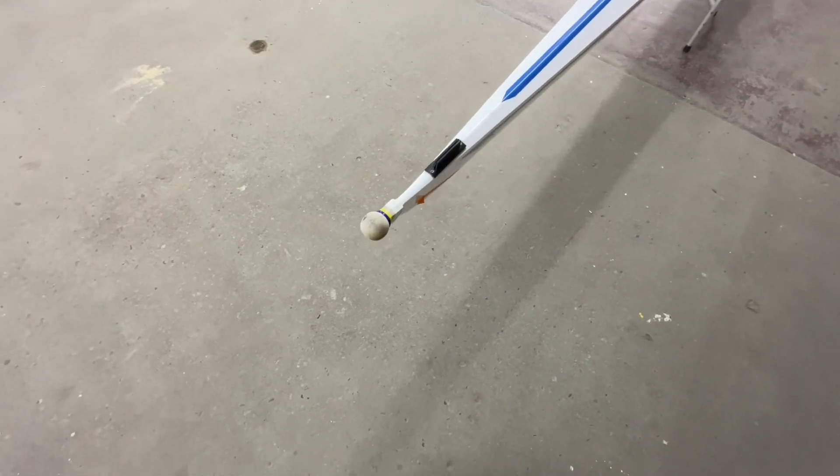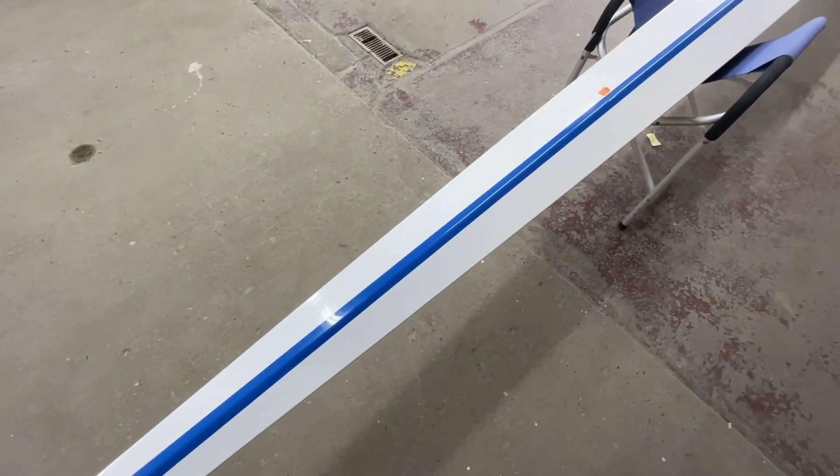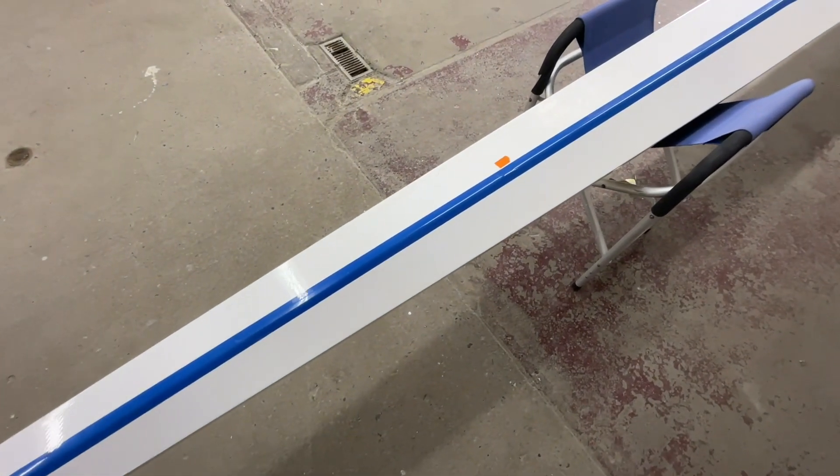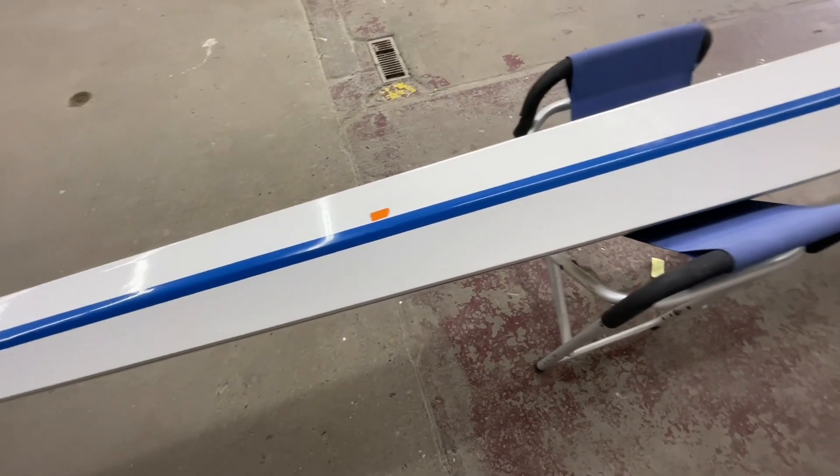Here we have a Philippe single that literally just came in the door, right over from Cooper River. There's a little crush spot there, no big deal.